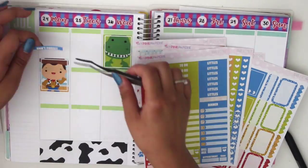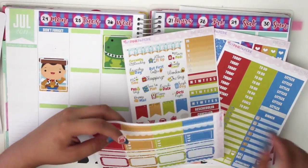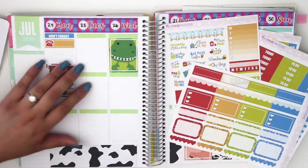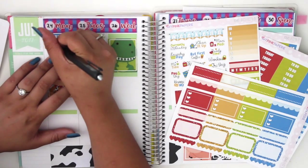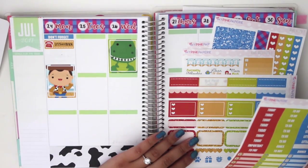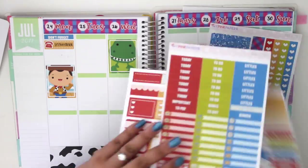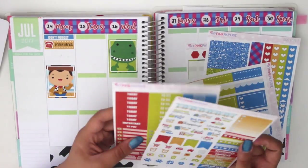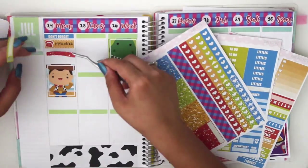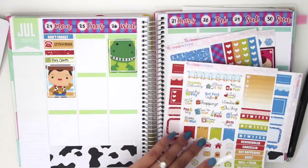The first thing I do is put down a Don't Forget header at the top, and I'm using a little quarter box with a phone icon sticker. I'm writing down 'insurance' because I had to call insurance that day to make sure things were still what they need to be. And we had pork chops that night, so I used a little meal planning sticker and wrote pork chops right underneath.